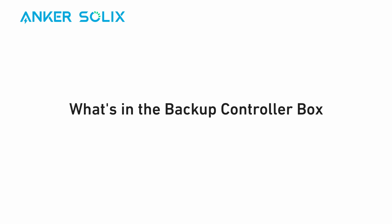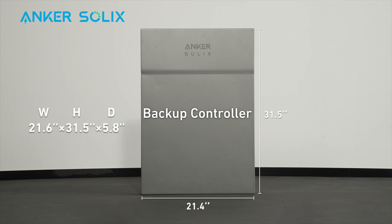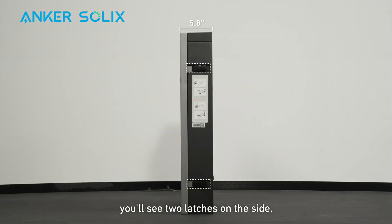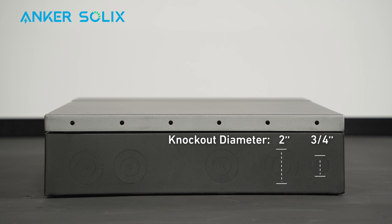Here's what you'll find inside the backup controller box of Anker Solex X1. On the backup controller, you'll see two latches on the side, four screw holes at the back, and knockouts on the bottom for cables. For specific measurements, please pause the screen.